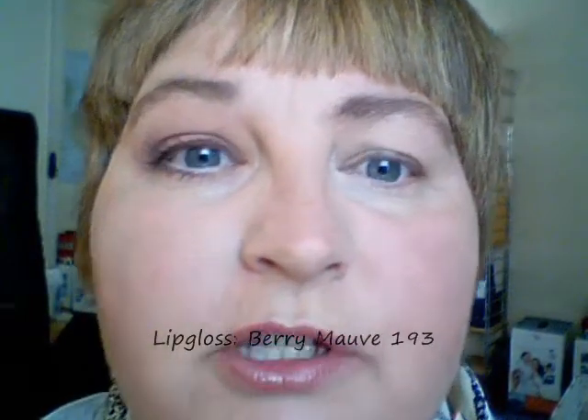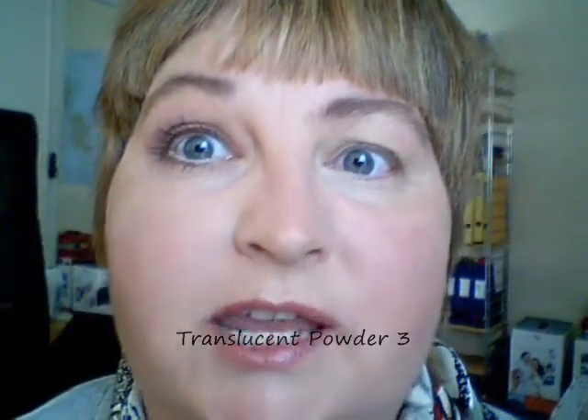First I've moisturized my face and I have put on Vanilla Bisque Foundation. On my cheeks I have the Sunset Blush, on my eyebrows I have only the Brow Fix, and on my lips I have the Lip Gloss Berry Mauve. I've used the translucent powder number three — the darkest one — to set.